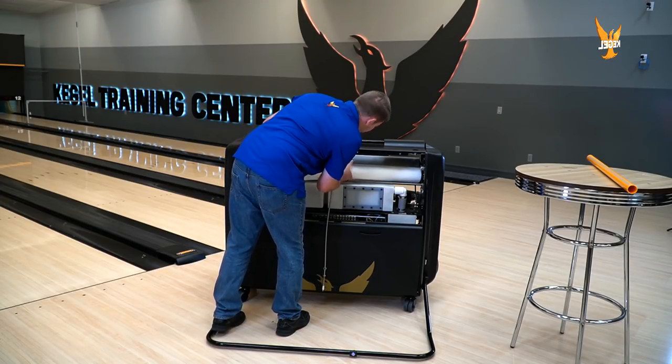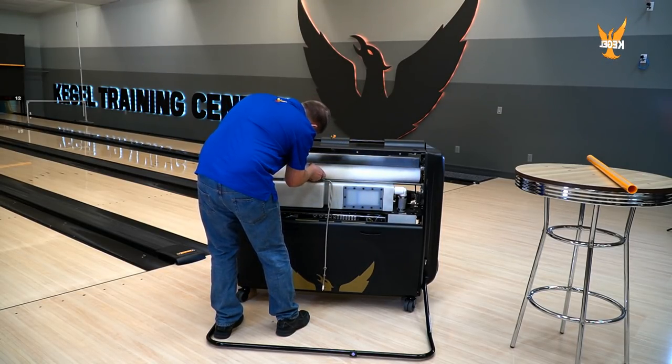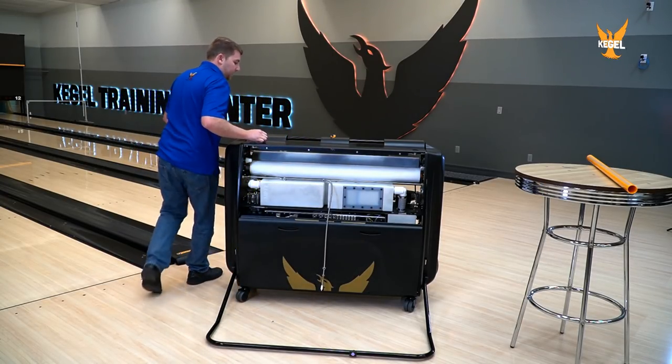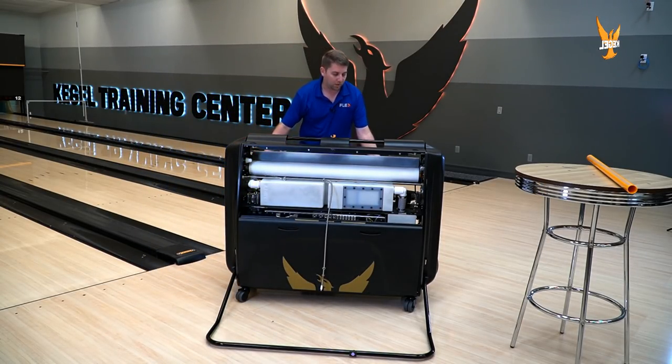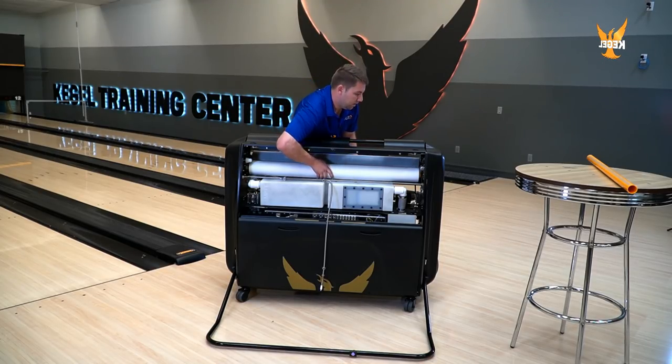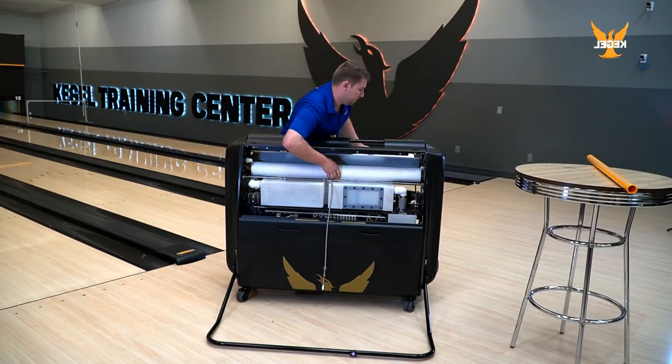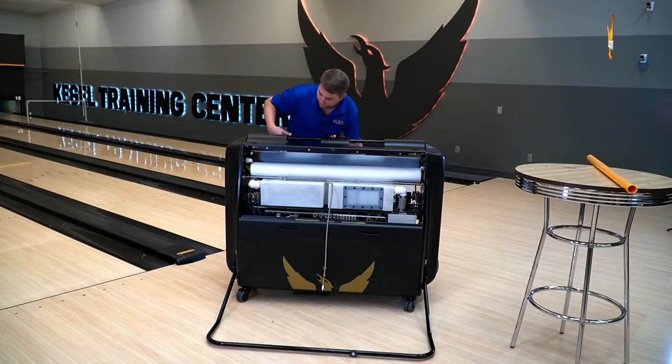It's going to install here on the hub, spring-loaded into our other hub. Pull our cloth through and give yourself some slack where you have enough slack to wrap the new cloth around your cushion roller.